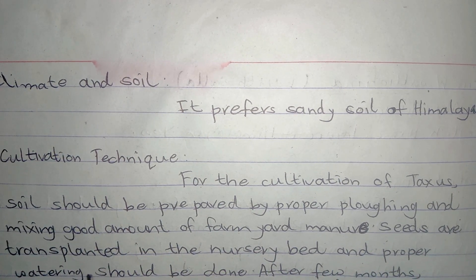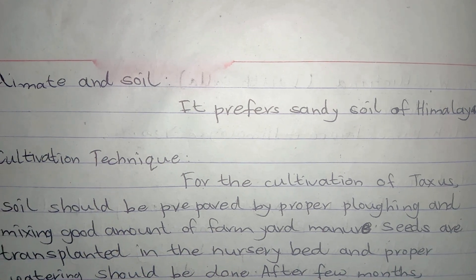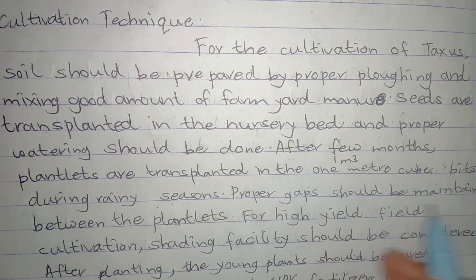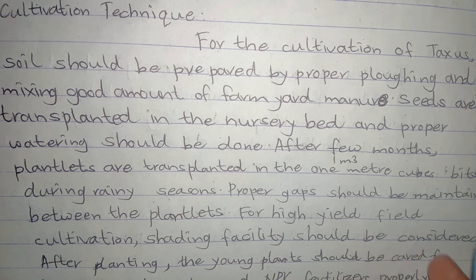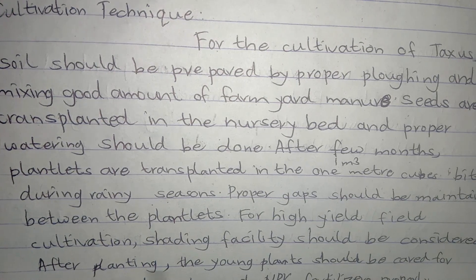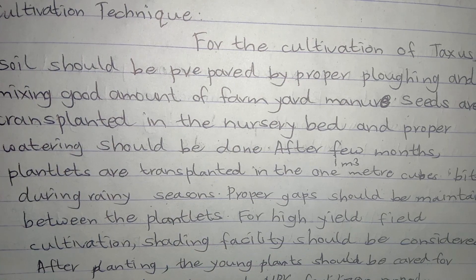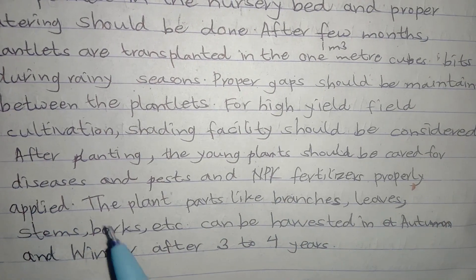Seeds are transplanted in the nursery bed and proper watering should be done. After a few months, plantlets are transplanted into 1 meter cube beds during the rainy season. Proper gaps should be maintained between the plantlets. For high yield field cultivation, shading facilities should be considered. After planting, the young plants should be cared for against diseases and pests, and PK fertilizers should be properly used.